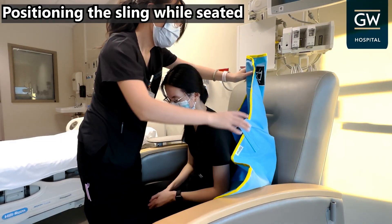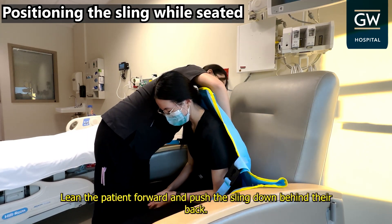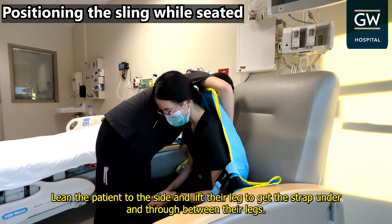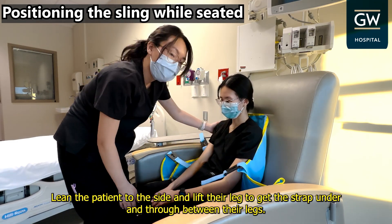Positioning the sling while seated: lean the patient forward and push the sling down behind their back. Lean the patient to the side and lift their leg to get the strap under and through between their legs.